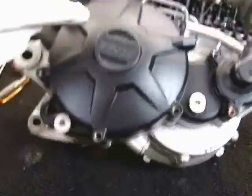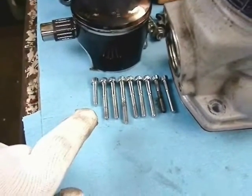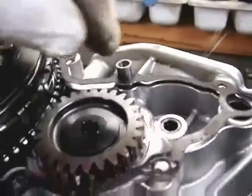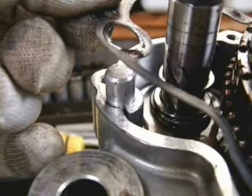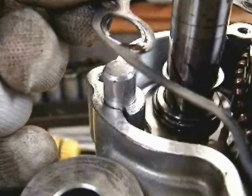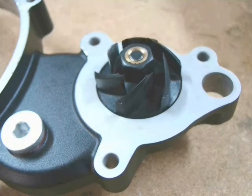We take the clutch cover bolts out right to left, and then I lay them out on the workbench right to left so I can remember which one went where. There's a clutch cover gasket that has a couple of locating bushings, and this little aluminum stud is actually the kick start return stop, which I will show later. That's what the cover looks like inverted.